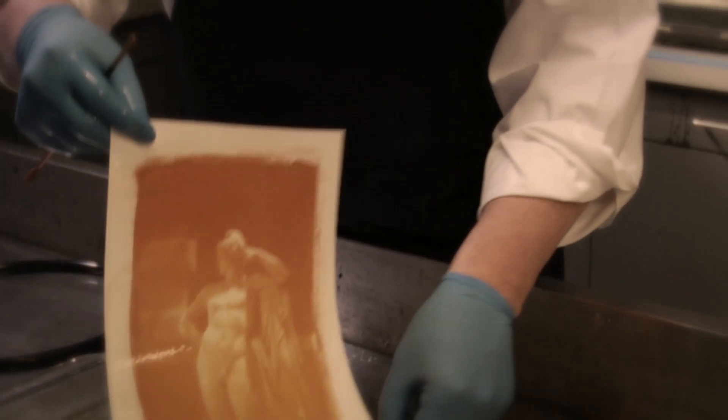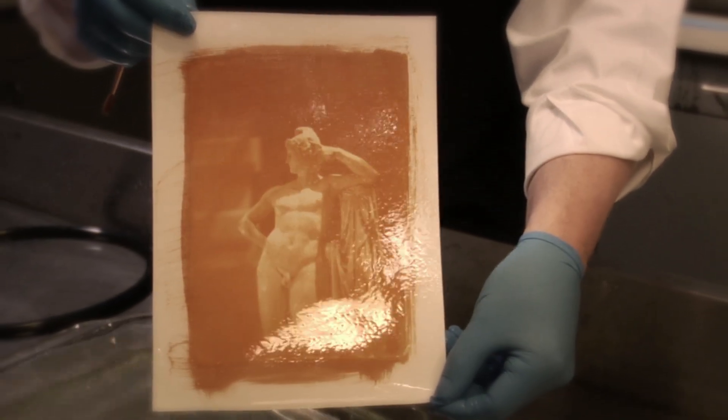And so now we have a brand new printing process based on chromium. If you look at a gum print, the darker the picture, the thicker the deposit of gum. And the lighter the picture, the more you're getting towards the actual paper. So the image itself will have slight relief.